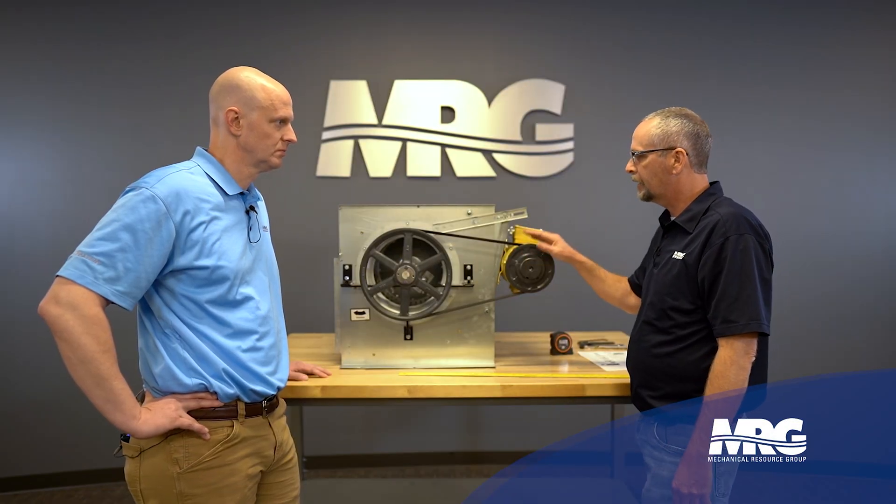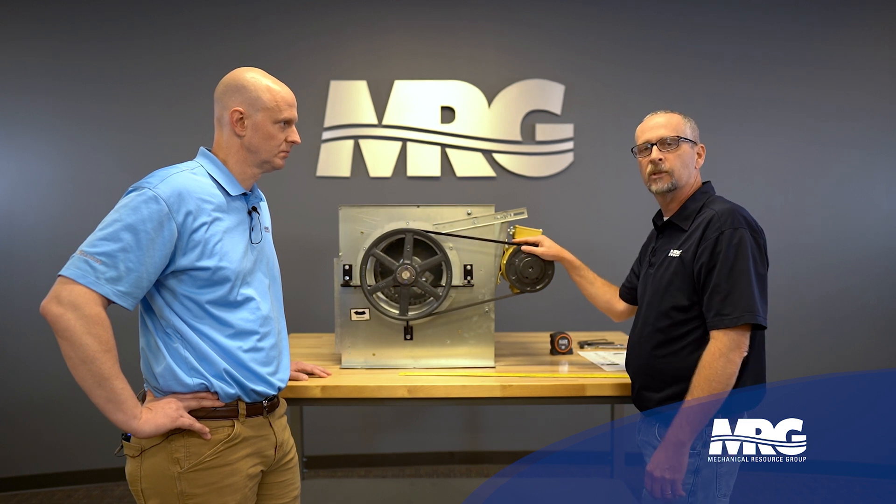We locked the tag down. We know we're powered down. We've checked our alignment on our pulleys. We know we're good there.